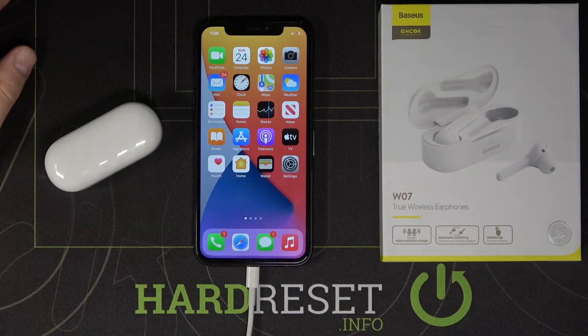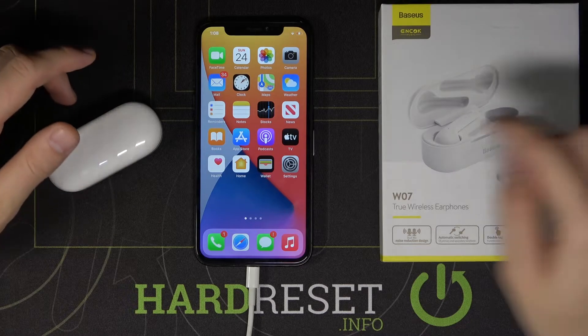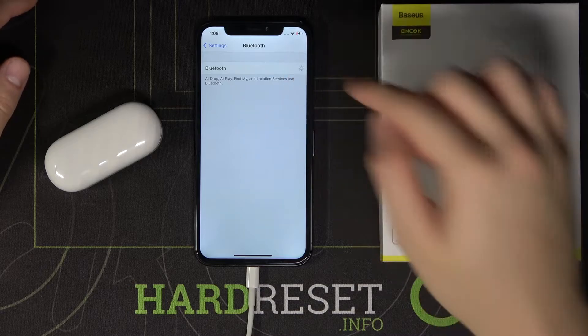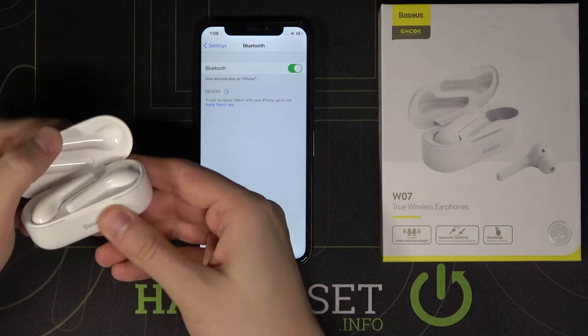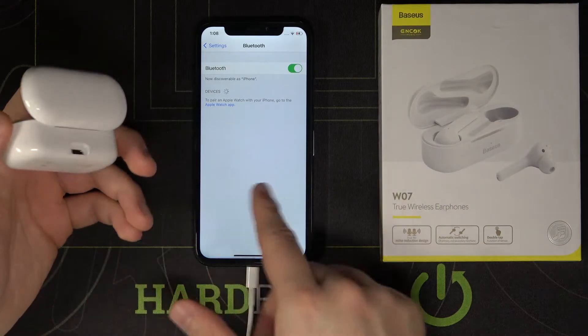Welcome. If you want to connect Baseus Enoch W07 earphones to your iPhone, first go to the settings of the iPhone, then reach the Bluetooth, activate Bluetooth, and then open the charging case of your earphones. If they appear on the list, we simply tap to pair them.